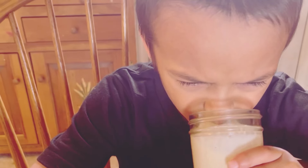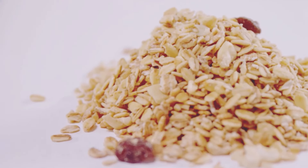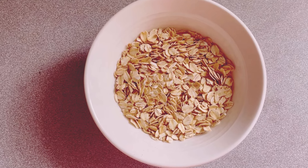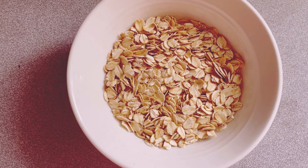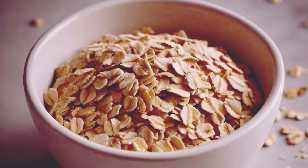First up, you're going to need just a few simple ingredients. The best part? You probably already have most of these in your kitchen. Grab a quarter cup of old-fashioned rolled oats. These oats are not only filling, but also provide a great source of fiber. These little guys are going to give you that energy boost you need to power through your morning, and they help keep you full longer, so no mid-morning hunger pangs.